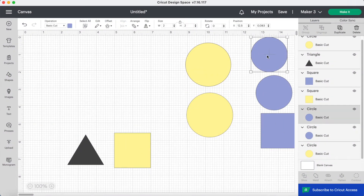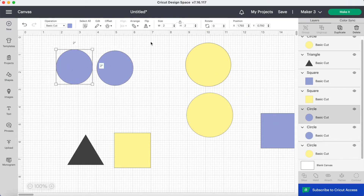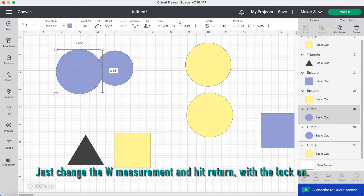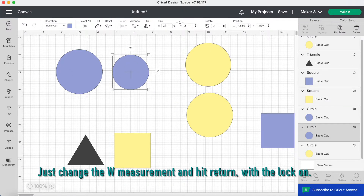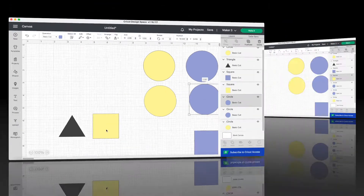Now let's resize the circles for the lid. We want the lid to fit nicely — not too loose and not too tight. So you'll need to add 0.05 inches to the diameter for the circle that will go on the inside of the lid, so it will need to be 2.55 inches. And for the second circle you'll want to add an extra 0.05 inches as before for a neater finish.